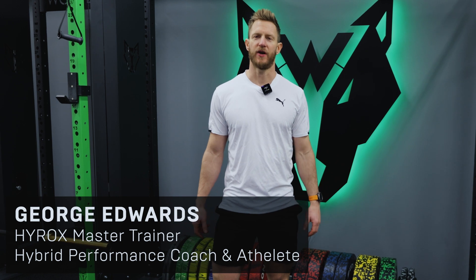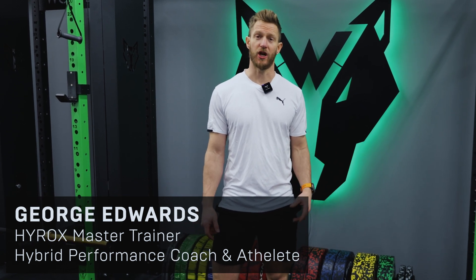Hi guys, I'm George Edwards, Hirox Master Trainer. I'm down at Walverson HQ to go over some pro tips.